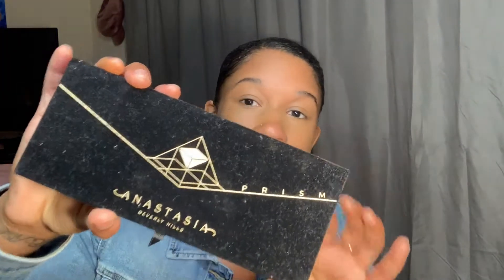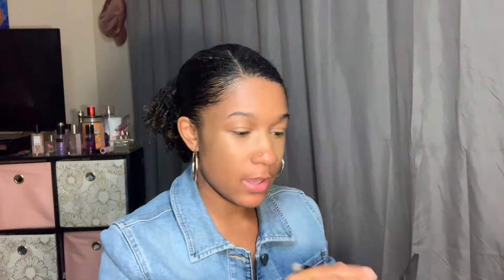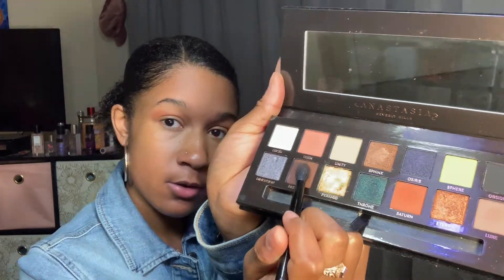Okay, so now we're going to go into the Anastasia Beverly Hills palette. The first color you want to go in with is Saturn — and it is right here. Go ahead and dab, and you're going to apply that in your crease. I'm making sure I have enough, and it looks like I do. After that, I'm going to go in with Parallel, which is right here. Go ahead and dab that, and I'm going to apply that on my outer corner.